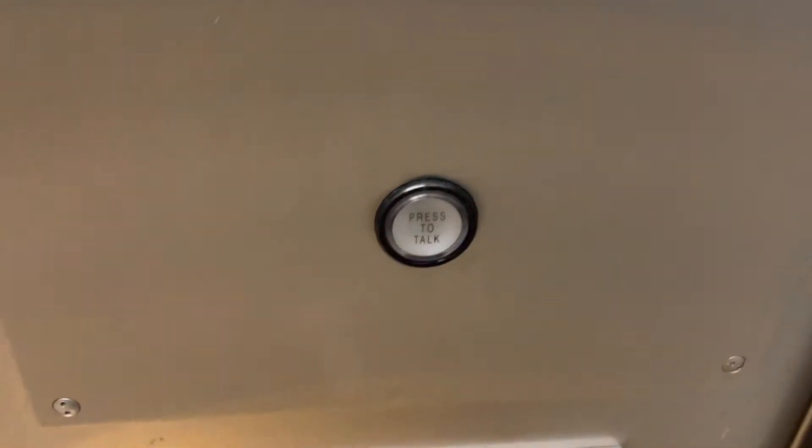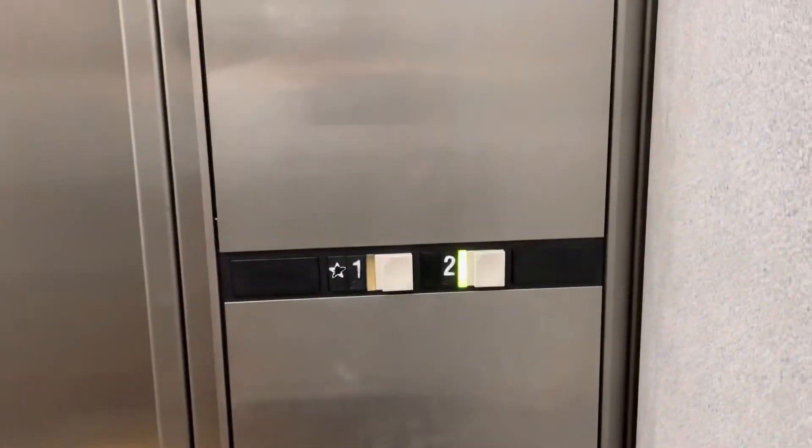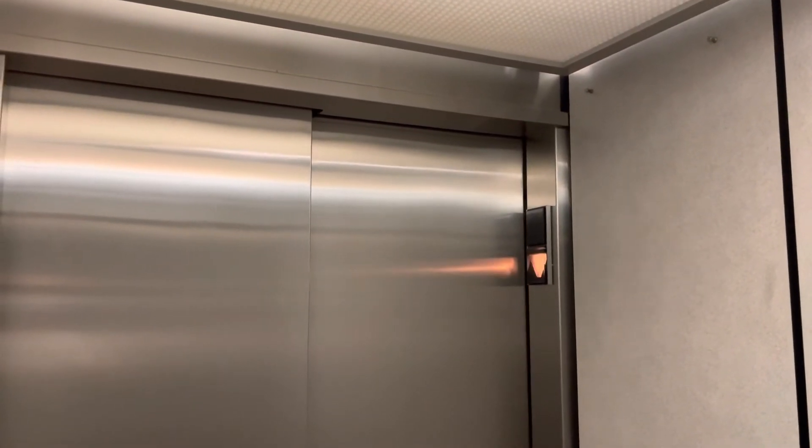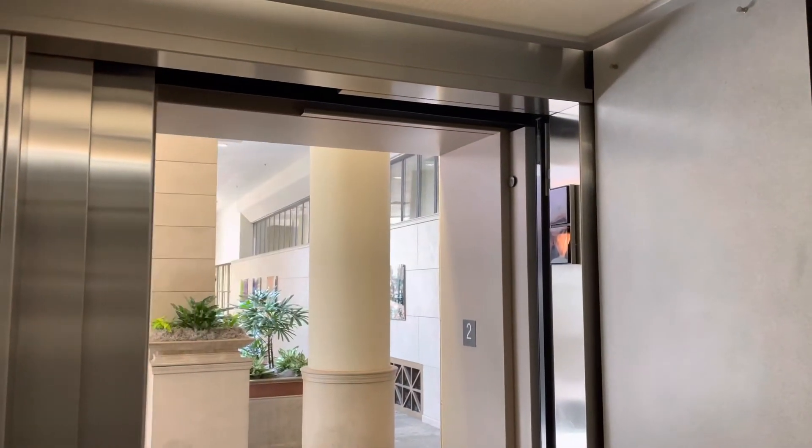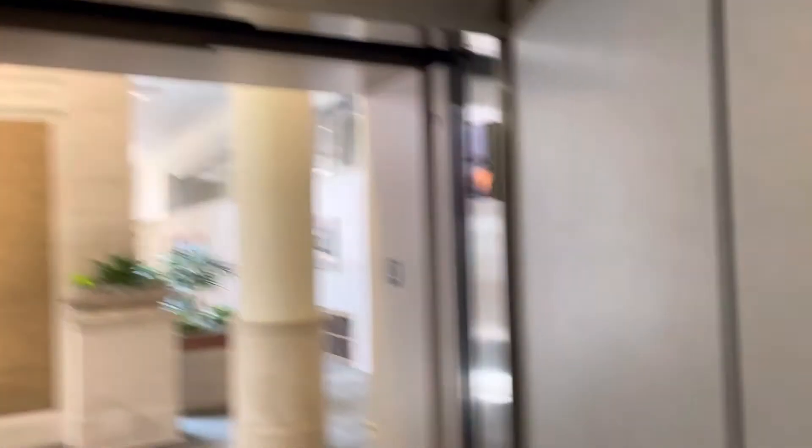That's new. What does that say? Oh, it's falling back. Is this open? Nah. KP. Whoa. Alright, back down to one.